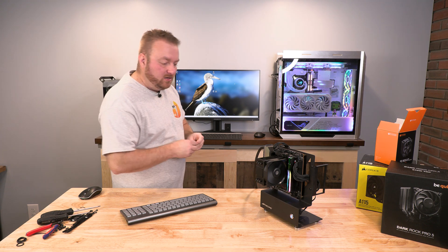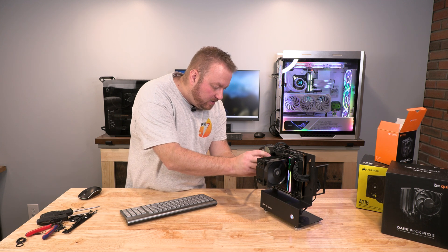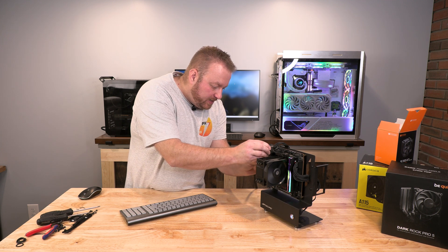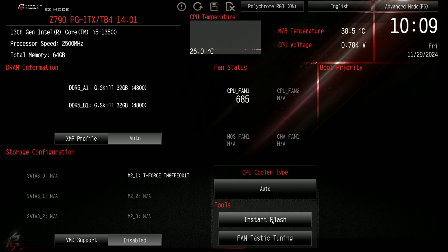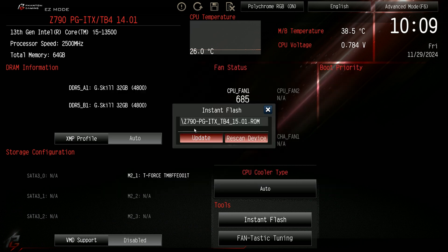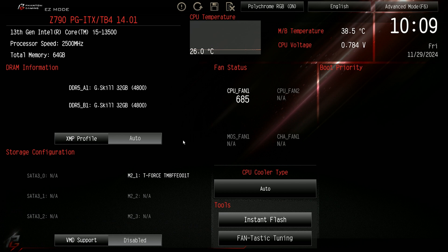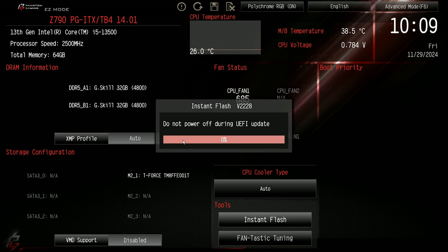Now we have the BIOS on here. I'm going to stick it in any USB port on the back. We've got Instant Flash right down here, and this is just going to do a reboot — and actually it already sees it: 15.01. Look at that, look how quick that was! I love that.